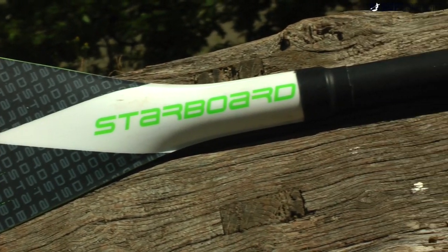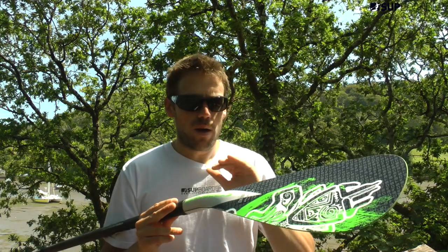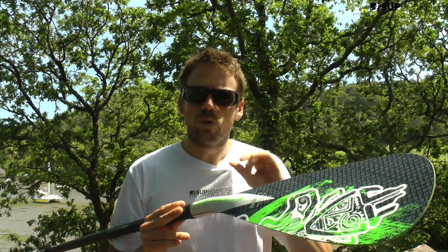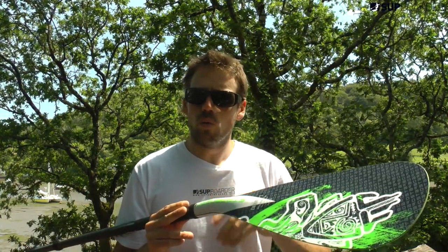Starboard, if you're unsure of the brand, are one of the leading SUP brands in the world at the moment. They've been into SUP since the beginning and they've got a good pedigree behind them, so they usually make good quality products at reasonable prices and they're available at all good retailers.